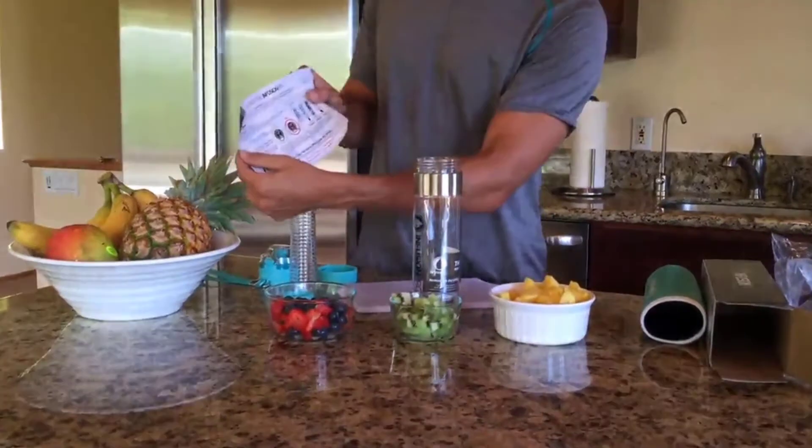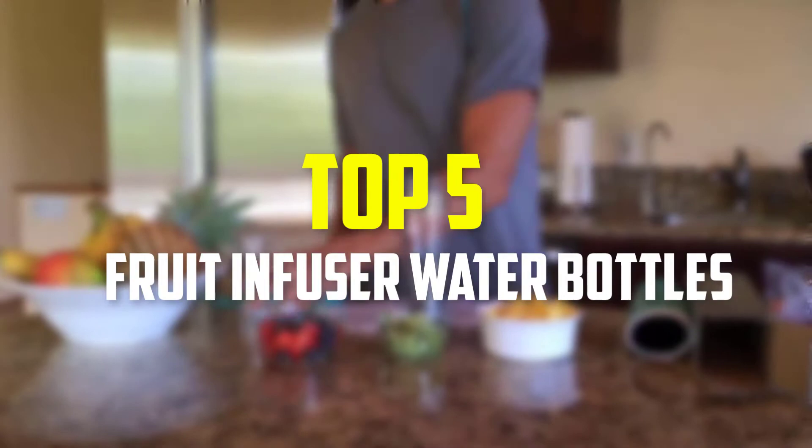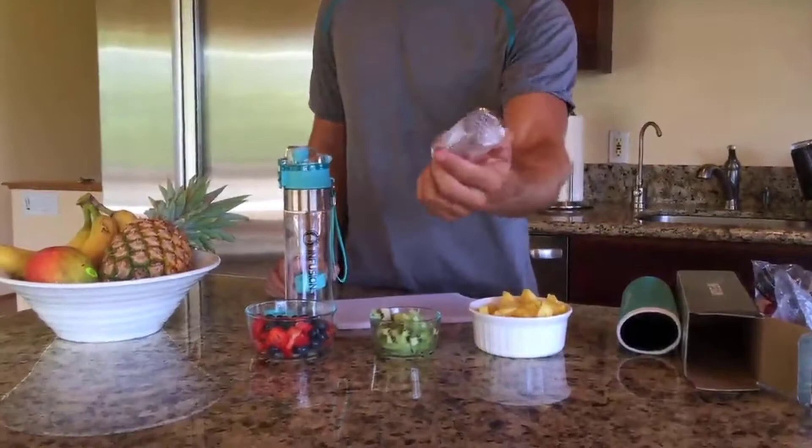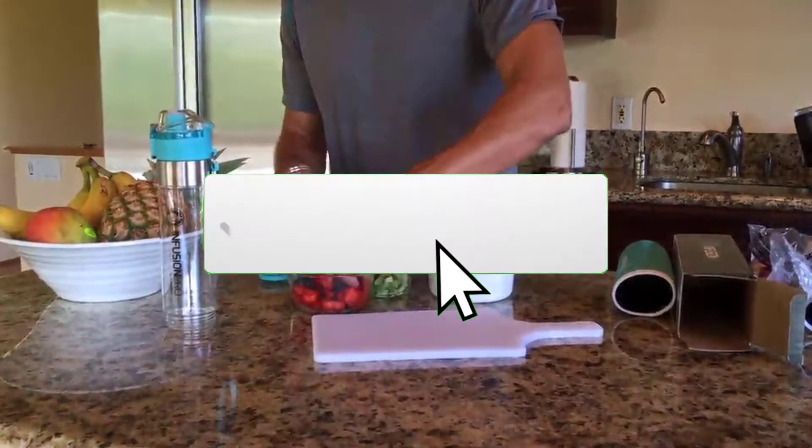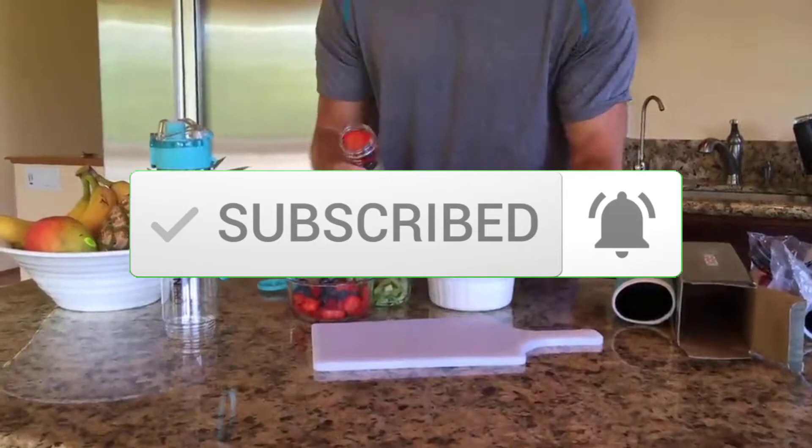Hey guys, in this video we're gonna be checking out the top 5 best fruit infuser water bottles available on the market for their true quality. I made this list based on my personal opinion and hours of research, and have listed them based on popularity, quality, price, durability, user opinions, and more. If you want to see more information and the updated price, you can check out the description below, and also make sure to subscribe for more reviews. Let's get started.